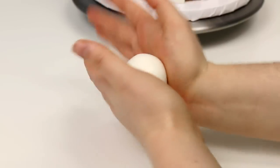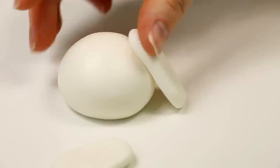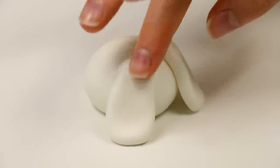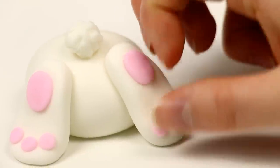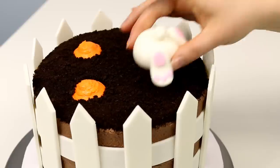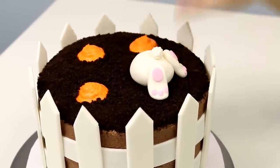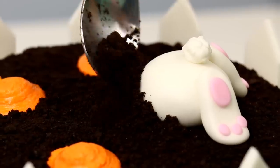I rolled a big ball of white fondant and then made two little feet that were kind of like flat ovals. I glued those on and then added my little cotton ball tail and his little pink paws. Around the bunny I added a bunch of Oreo crumbs on top so it looked like he was really buried in the dirt, and some around his paws so it looks like he's kicking it back.